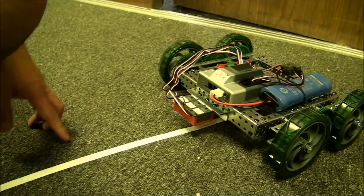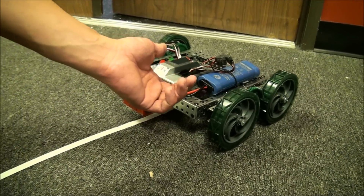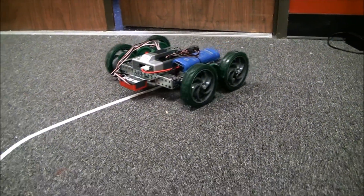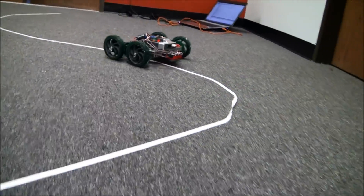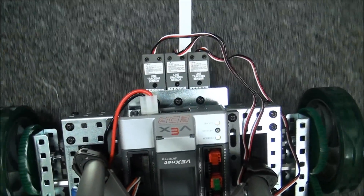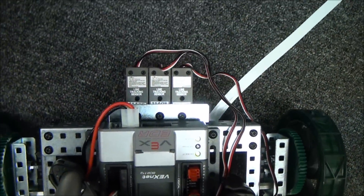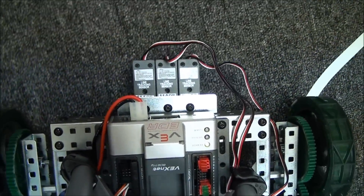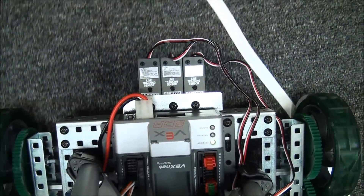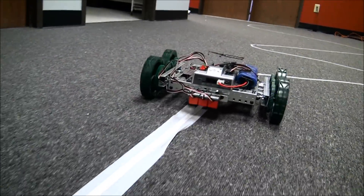We're going to go ahead and start this with our robot. We've already uploaded the program. We have the three line followers down here. We're going to turn this on and see what it does. As you can see, it knows when to turn left and right as long as it's following the line.